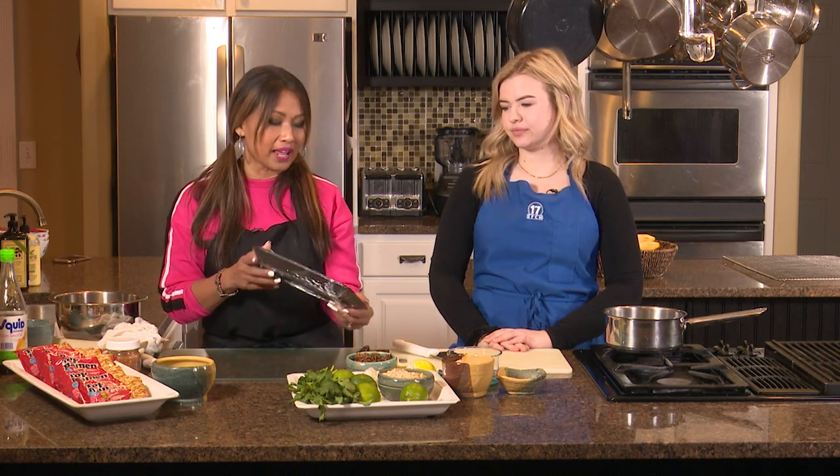Macy's, who sponsors our show, has the best deal on meats. They always have some kind of sale, and luckily this meat was on sale when I went to get it for our spicy ramen noodles today.